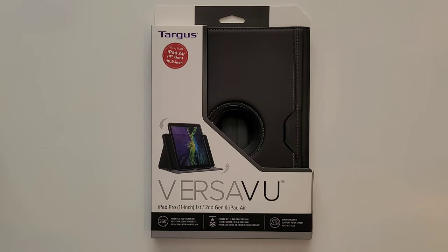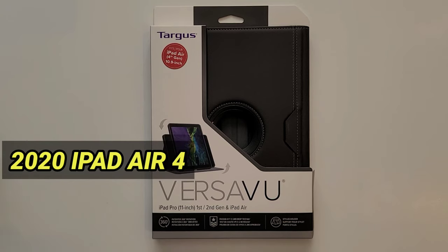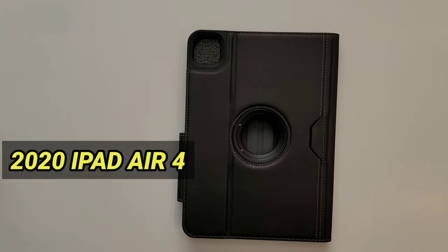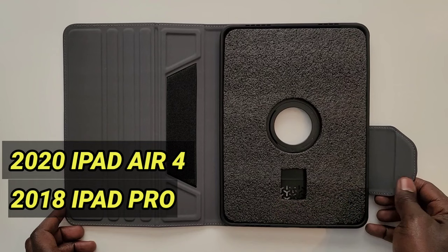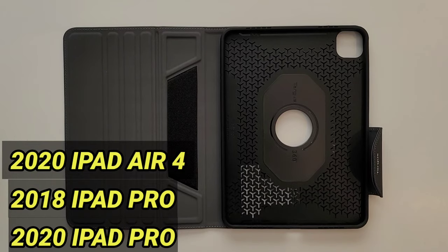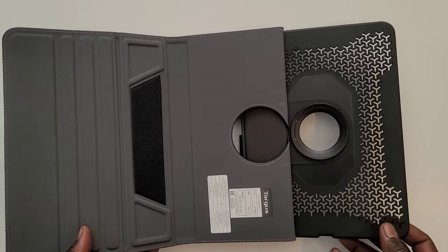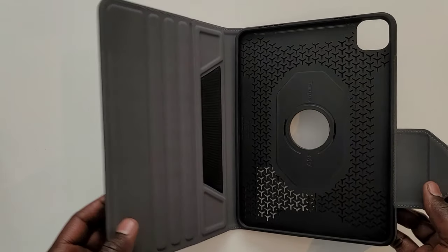This case is called the Turtleback Versavu. It has been designed to fit three different iPads: the iPad Air released in 2020, the iPad Pro released in 2018, and the iPad Pro released in 2020. Three different iPads fitting into one case, so I'm going to unbox this case. There are so many good things about it.